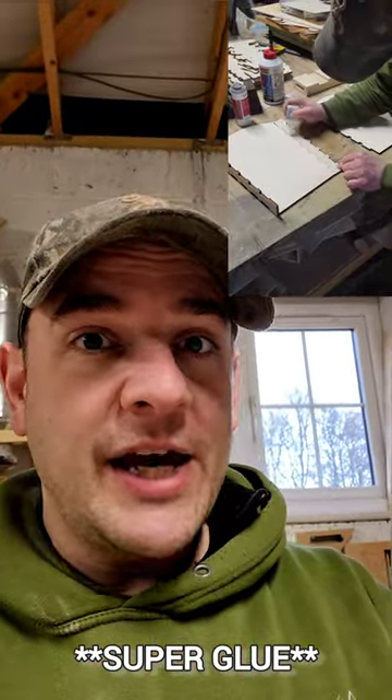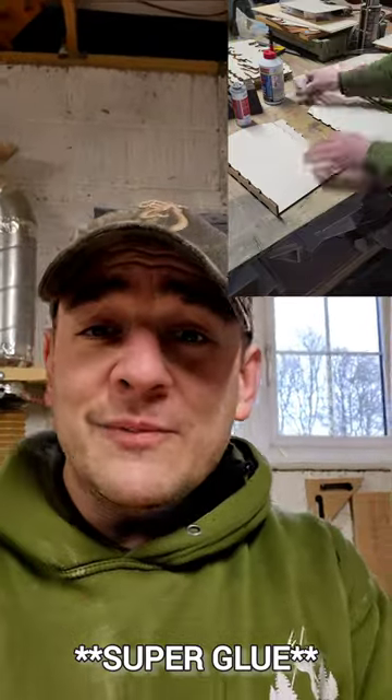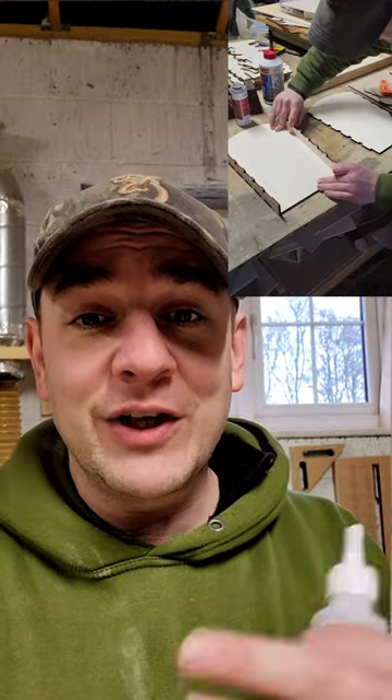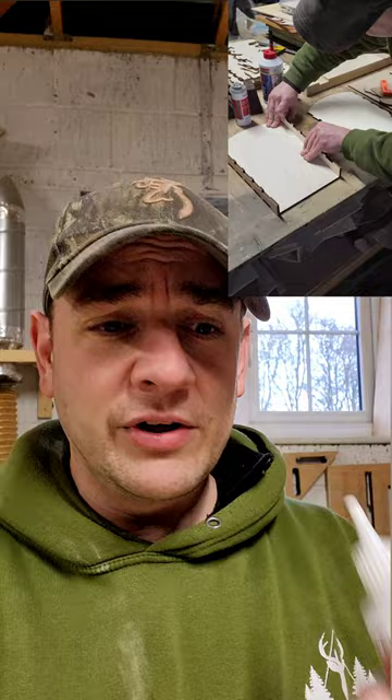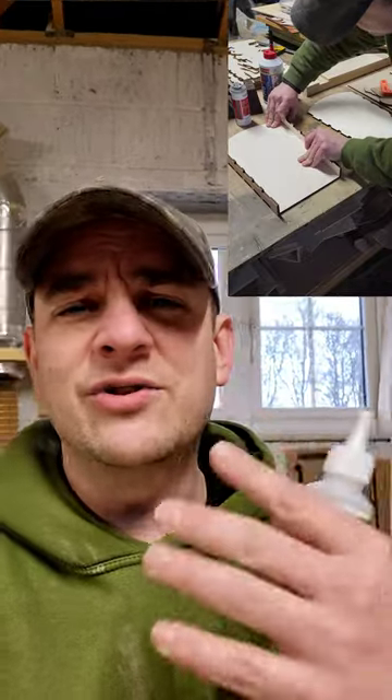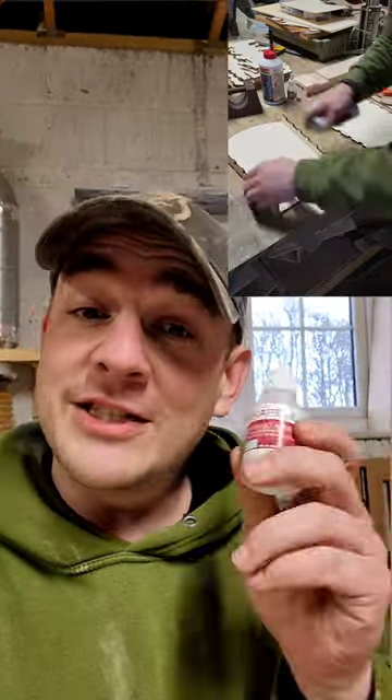Now, there's lots of different types of CA glue. In my experience — I've been doing this for about eight years now — we've been using this stuff and it seems to be that there's different thicknesses and different set times. But I tend to go for a thicker one, especially with timber, because if it's too thin it's going to sink right in and it's not going to create a decent bond. This is the stuff I use.